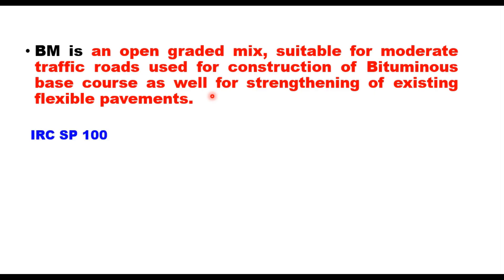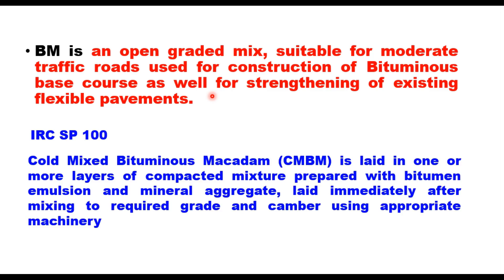IRC SP100 provides a detailed procedure for design and construction of Cold Mix Bituminous Macadam. CMBM is laid in one or more layers of compacted mixture prepared with bitumen emulsion and mineral aggregate, laid immediately after mixing to the required grade and camber using appropriate machinery.